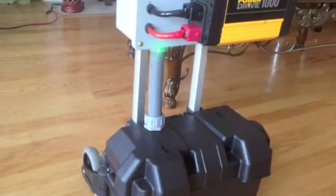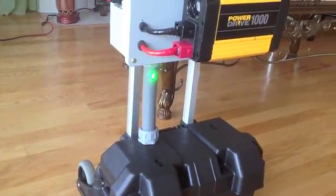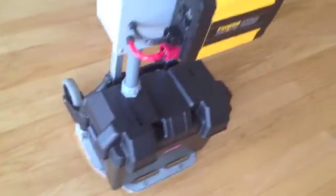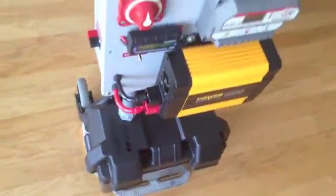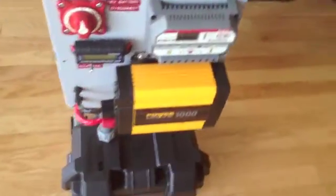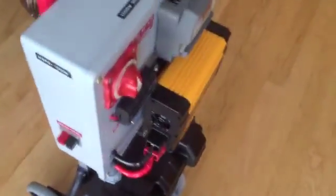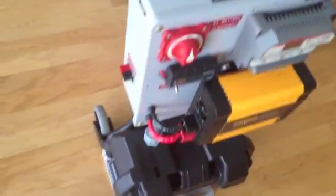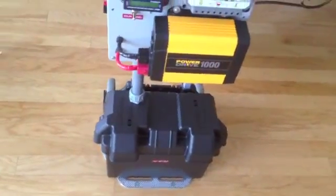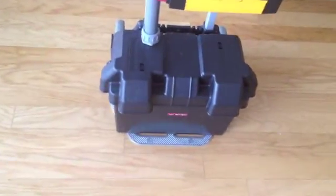The two small cables — black and red — come from the charge controller. The battery bank contains two 12 volt batteries, 110 amp-hours each. The Power Sonic batteries can provide up to 1320 watts. This battery uses absorbed glass mat, known as AGM technology, for superior performance. The weight of the Power Sonic battery is 69.5 pounds.